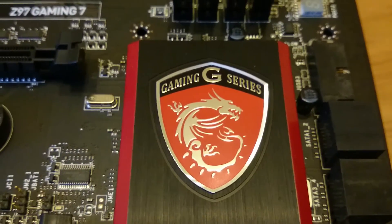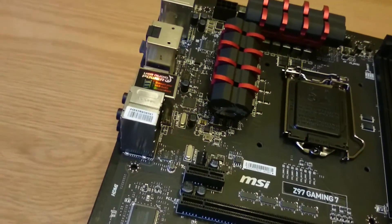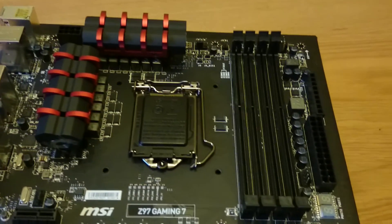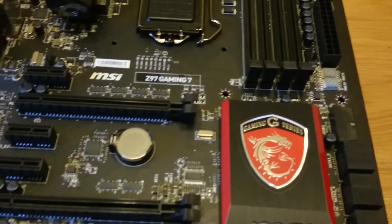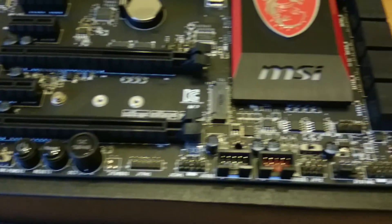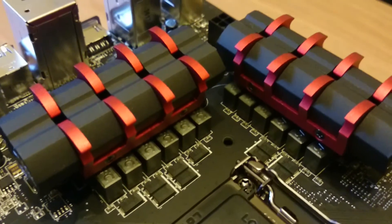Firstly, the design is really nice. A lovely MSI logo in the bottom right of the board, which fits well with the Dragon Claw design of the heatsinks at the top of the board. The board really does look lovely. Four DDR3 RAM slots supporting up to 3300 MHz speeds, but check the manual for the correct dual channel configuration. You can also benefit from the board having the next generation of speed storage support with M.2 and SATA Express.